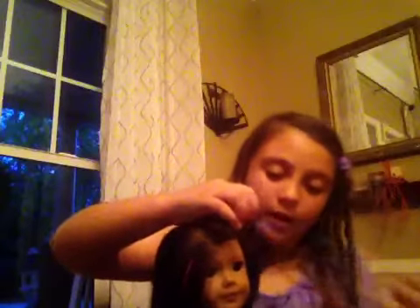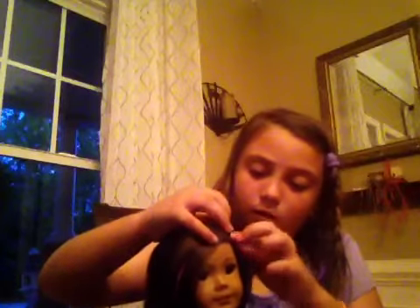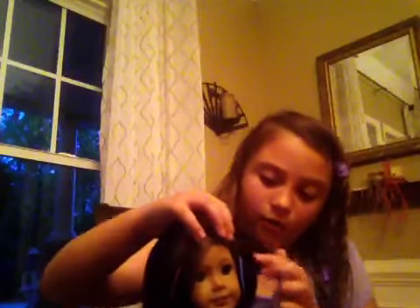Then you want to go to the other side — or the same side, the other side — and you just want to stick it again. There, the other side.